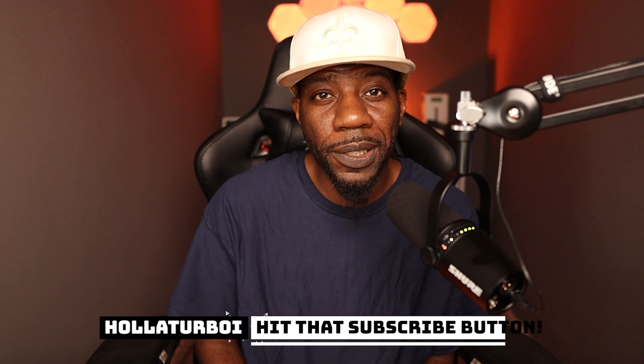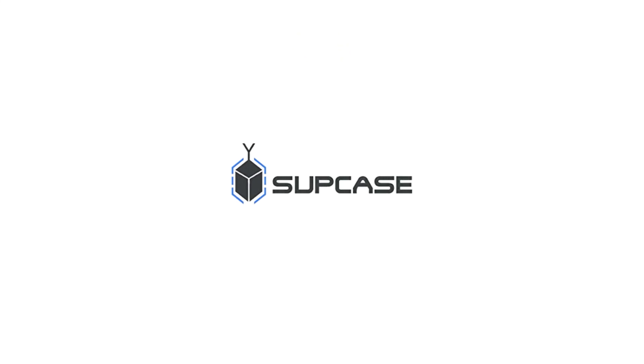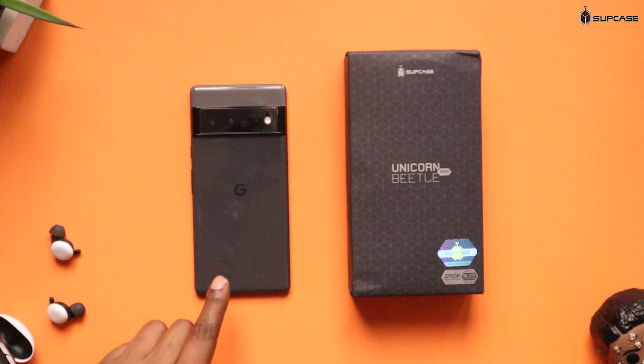What's up YouTube, back again with another video. Before we go any further, I want to give a huge shout out to the folks over at SUP Case. SUP Case was kind enough to send me out some cases for a few devices, and for today's video we're going to get into the case they sent over for the Pixel 6 Pro.